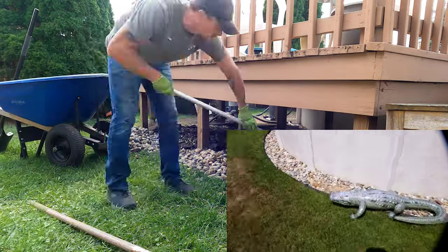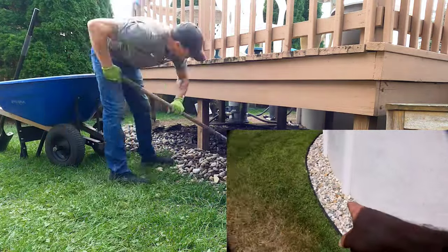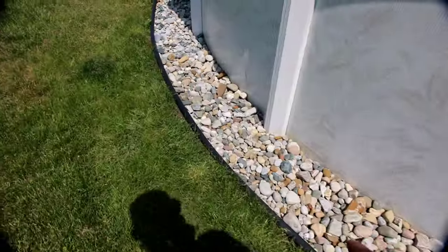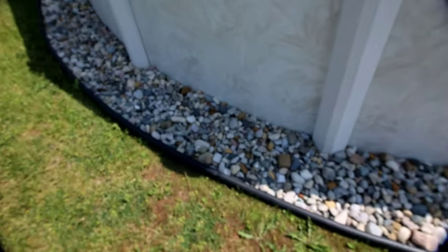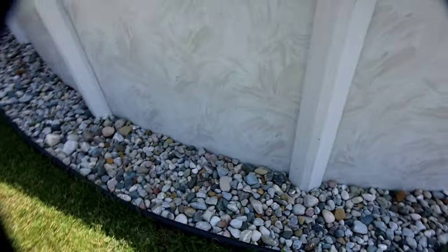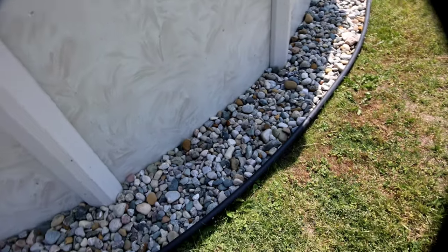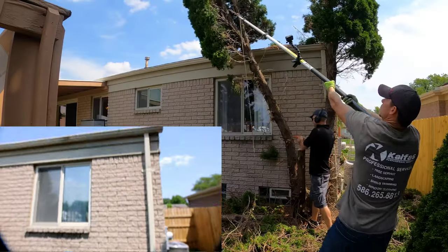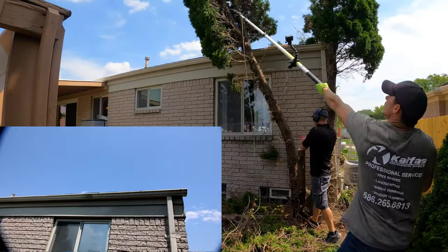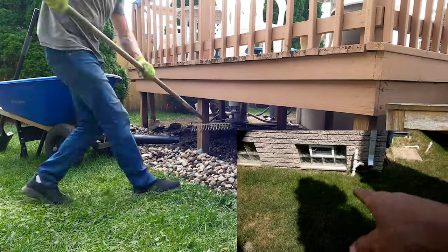Around the pool, all this edging and new cobblestone — we installed it around the whole pool because it was about 20 years old and all the edging was falling apart, with rocks mixed in with dirt. We did all this, we did the rocks underneath the patio, all these rocks, did all this edging and rocks underneath the patio here. There was a monster arborvitae shrub — we took that out, ground the stump very carefully.